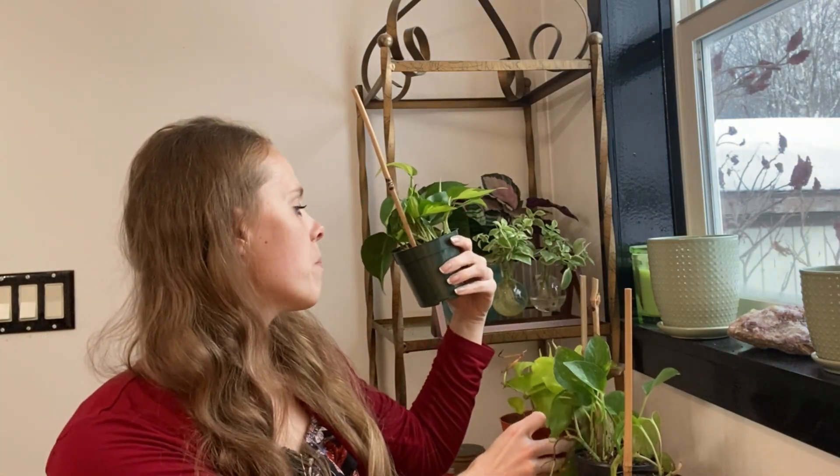And then my last one, which I am the most happy about because this is my favorite — this is the Brazil Philodendron. Love that. The variegated leaves remind me of a hosta. I love hostas. I planted a bunch of hostas last year, and I love this one. So I'm the most excited.